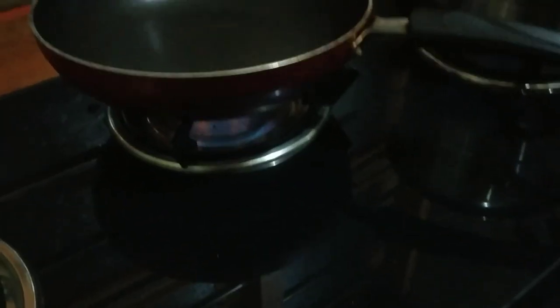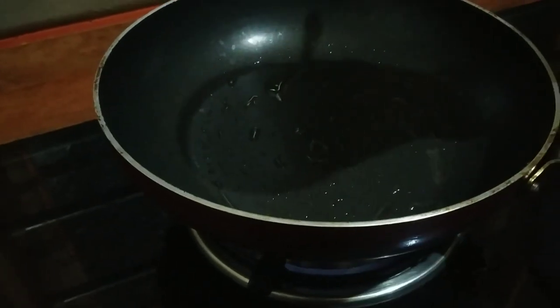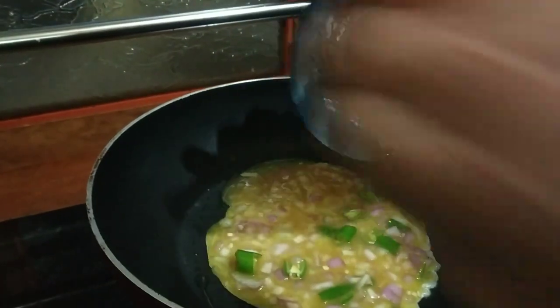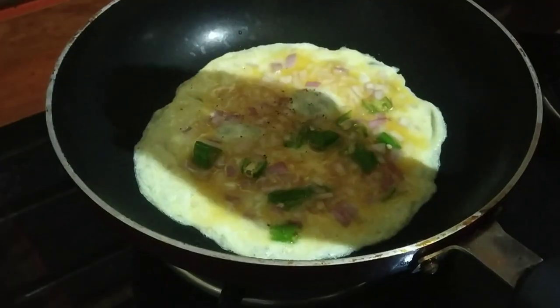Let's fry it. Add a little oil. Let's fry it here.